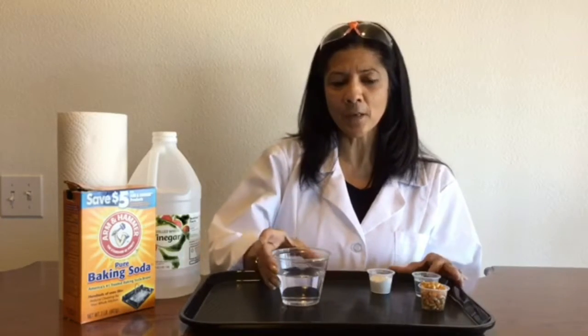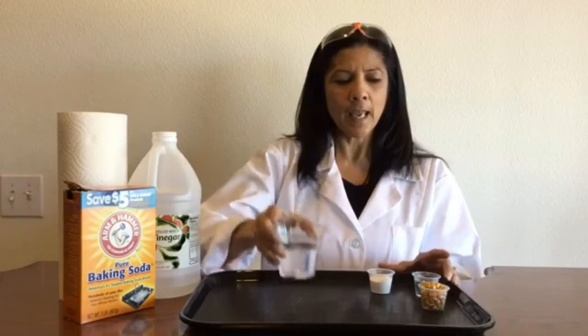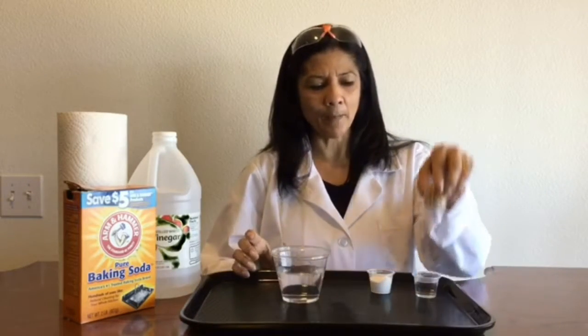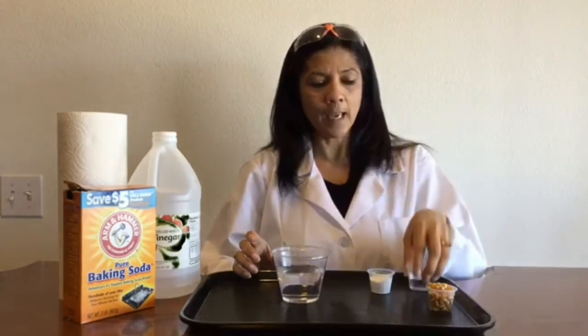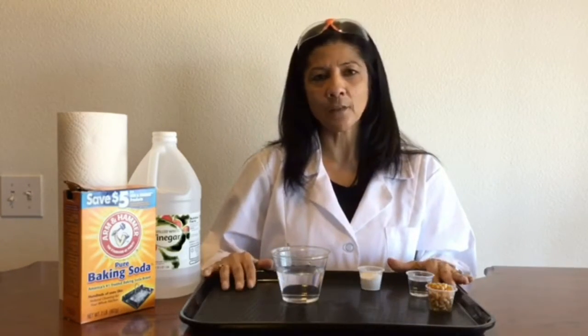The first thing you want to do is make sure you have all the materials that you need in order to do the experiment. What I have here is a clear cup with some water in it, and I have my popcorn, some vinegar, and some baking soda. And I just like to have a little tray so it keeps everything together. So I'm ready to start this experiment.